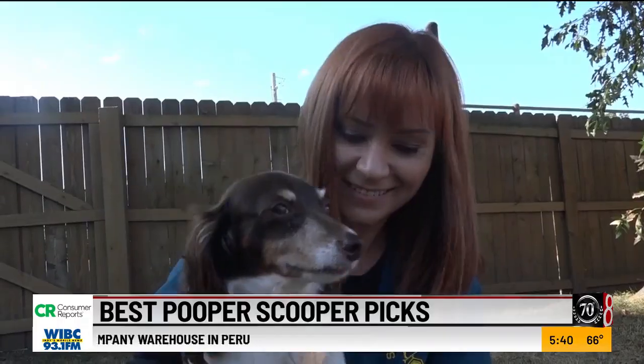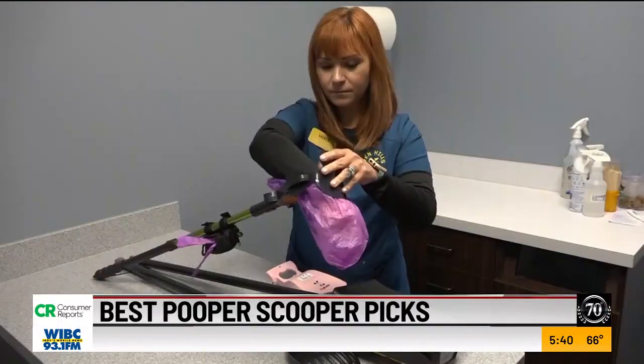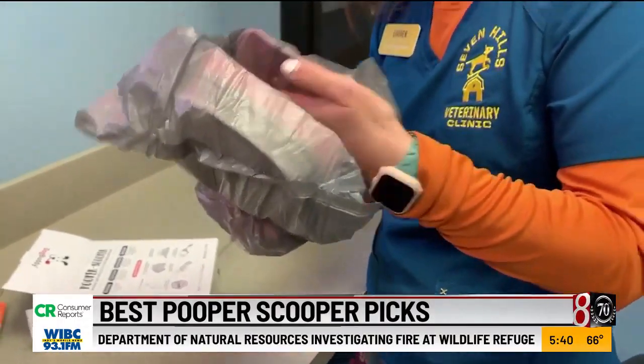Lauren Anthony is a vet technician, and over the years she's become a number one source of knowing what to do with number two. If you're not cleaning up their waste, there is potential for infection into people just from the feces from dogs.